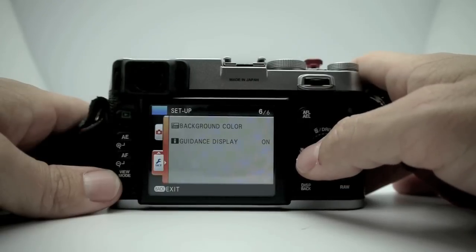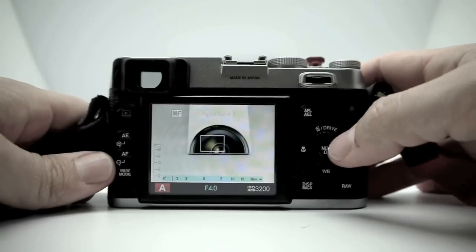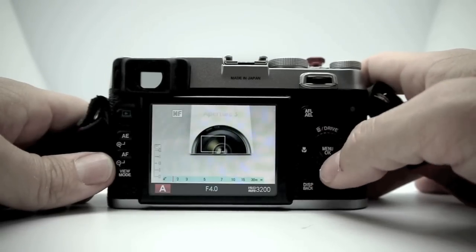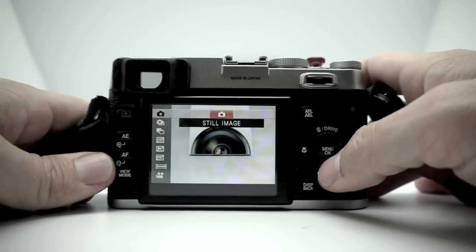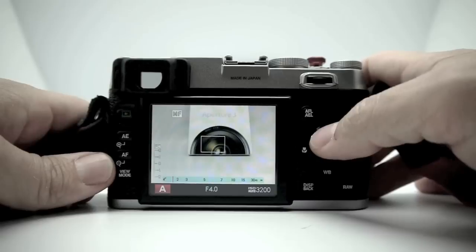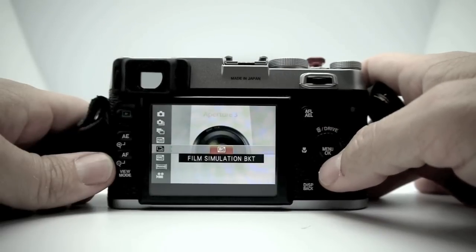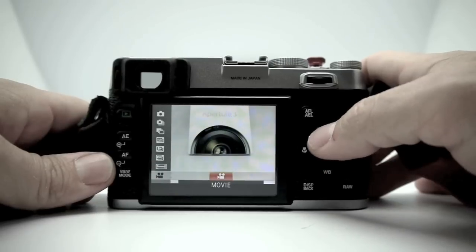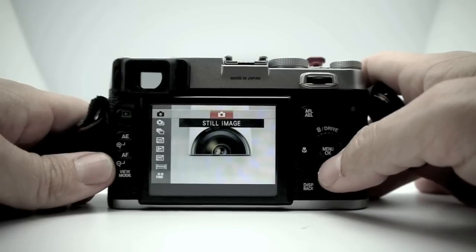You also have your drive mode, accessed by clicking up on the control wheel. This gives you the option of one image at a time, multiple images at five frames per second or three frames per second, bracketing, ISO bracketing, film simulation bracketing, dynamic range bracketing, motion panorama — which is the sweet panorama mode — and movie mode, so if you want to shoot video you select that.